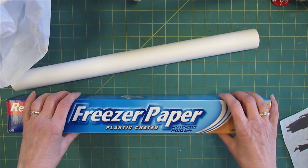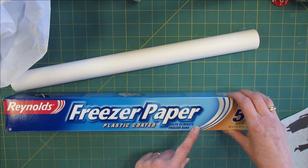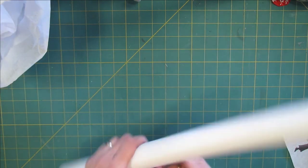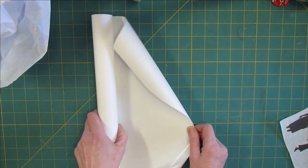The other thing I use is freezer paper. Most people will get this in a grocery store, so you should not have any problem finding this. It is 18 inches wide by 50 feet long.